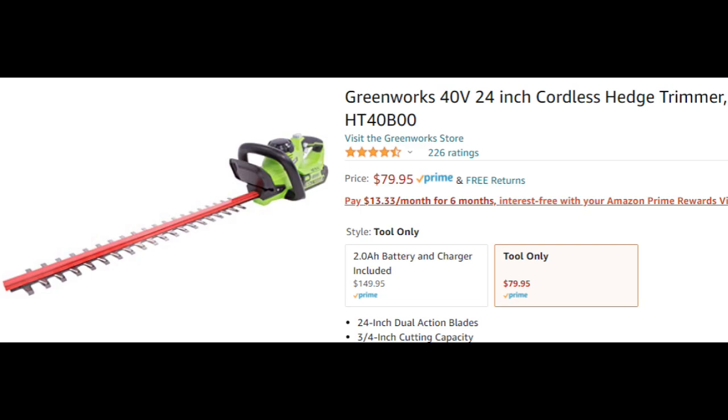The Greenworks hedge trimmer works great. I've had mine for about a year with no issues, and it comes with a cover and a child safety switch.